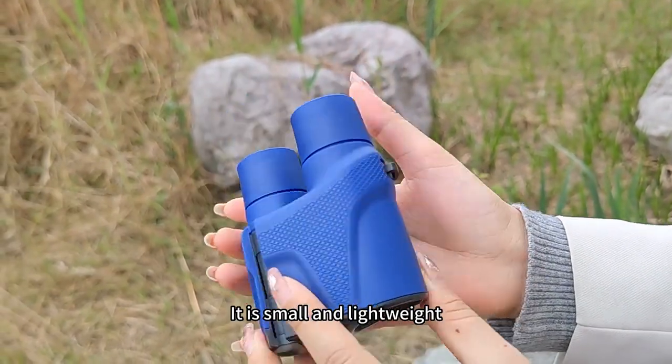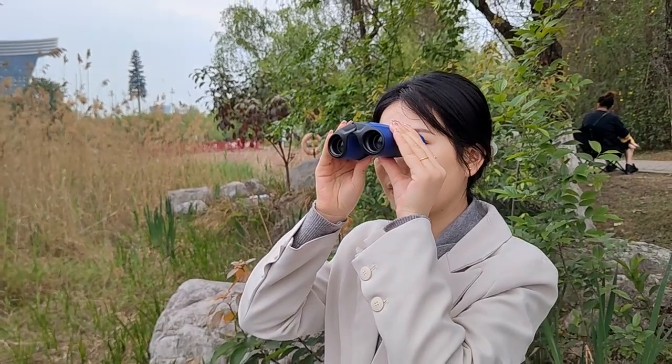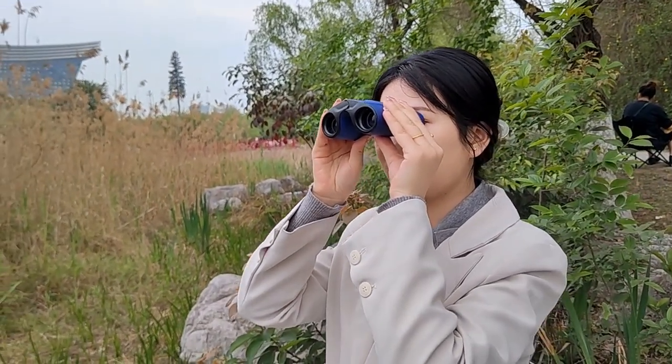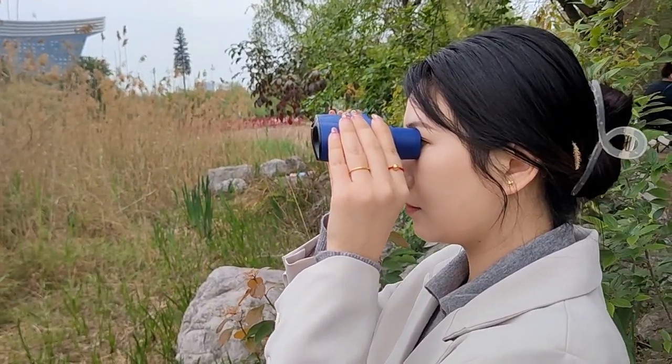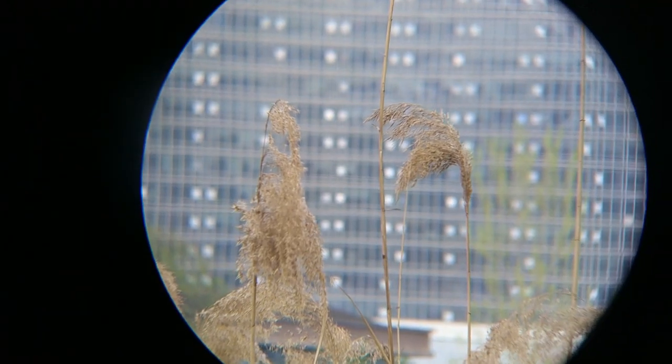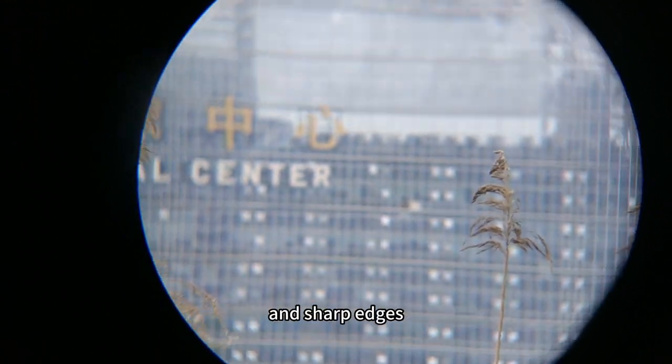It is small and lightweight, which is convenient and easy to carry. Full circular field of view with clear and sharp edges.